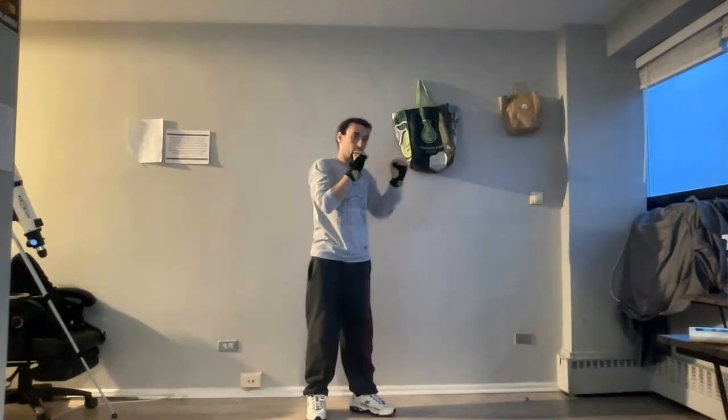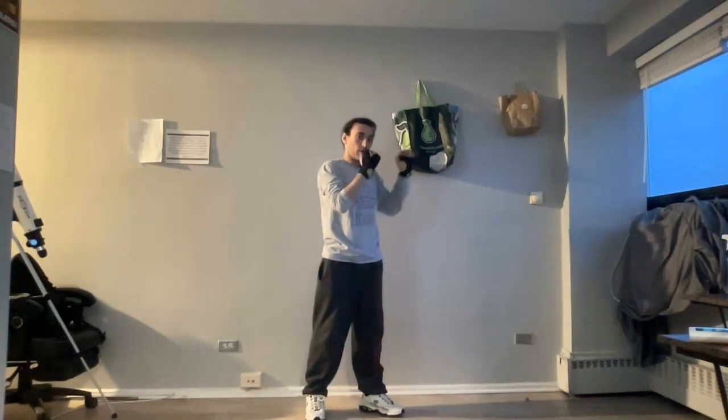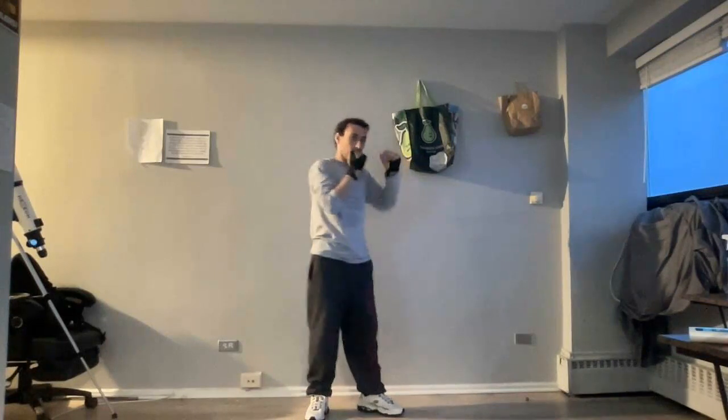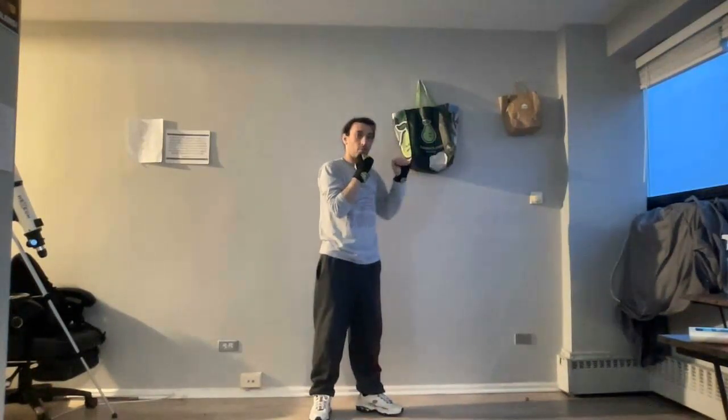You can go ahead and step in with the jabs. Now, for combination 2, get in your boxing stance: jab, straight, and add your left hook. I'm going to do it again — 1, 2, 3. Now go ahead and practice. While you guys practice, I'm going to go around and make sure everybody does it correctly.